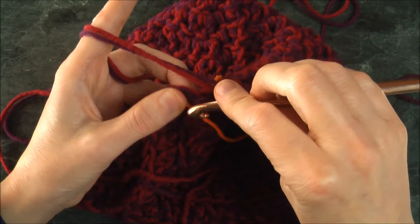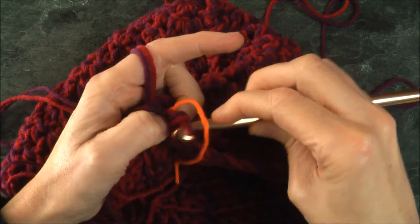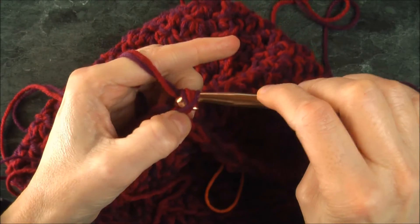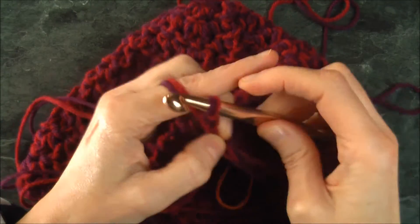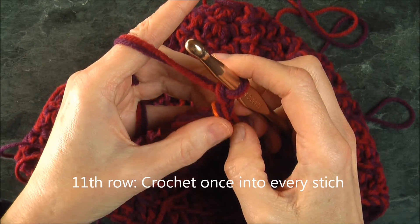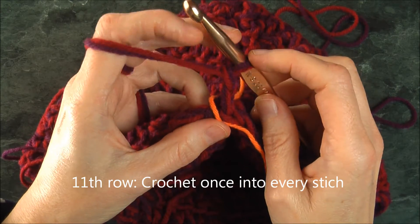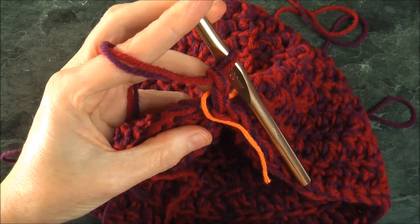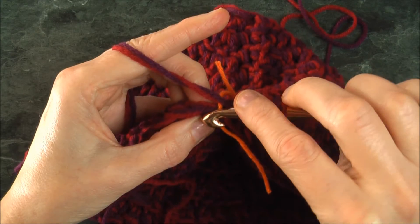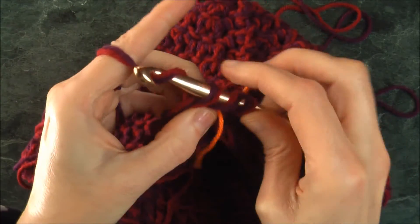I've come to the end of the row and I'm just going to slip stitch to close it. Moving the marker, chain two — we have reached row number eleven, the final row, if that's what you desire. But if you want it longer, you can keep going. For this last row, we're going to do once only into every stitch all the way around. Let's begin, and I'll finish it on my own.